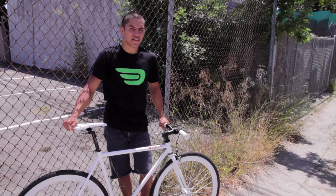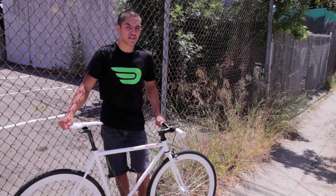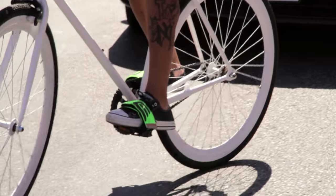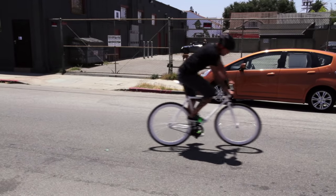When riding fixed gear, it is very important to have some kind of foot retention on your pedals. You can either use straps or clips. Either way, you need some kind of foot retention to perform any of the stops we've shown today.